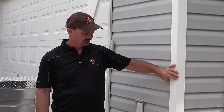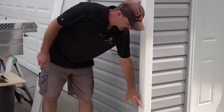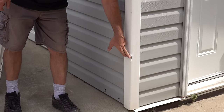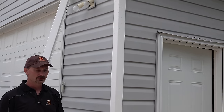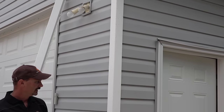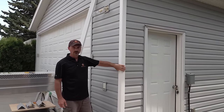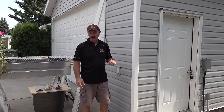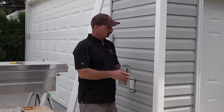Hi, welcome back to houseimprovements.com. I'm Shannon, and in today's video I want to show you how you can replace a damaged vinyl outside corner. You can see this one's got some damage down below here — very common. It's also got some stains up here and it's starting to look pretty ratty. I've found a way that you can change that corner without actually having to remove the siding.